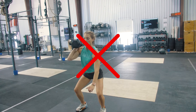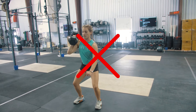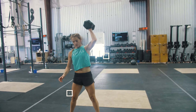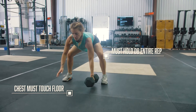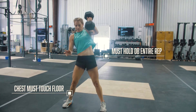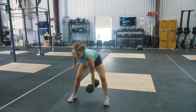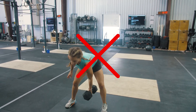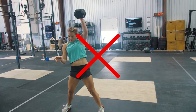A no-rep would consist of not squatting to full depth and/or not fully extending your arm at the top. For the single-arm devil's press, you must hold on to the dumbbell for the whole rep. You must complete all 5 reps on one side before you switch to your other side. You will touch your chest to the ground on the burpee and then swing or snatch your dumbbell overhead and finish locked out at the top. A no-rep would consist of not reaching full lockout at the top or doing a clean and jerk; it must go from the ground all the way overhead in one motion.